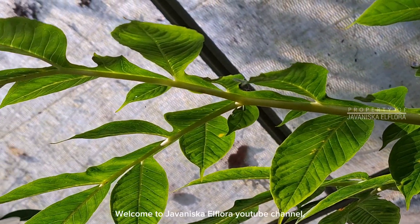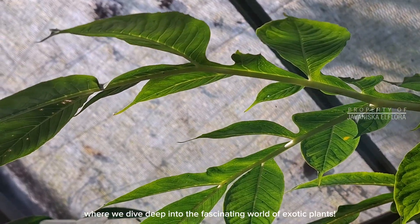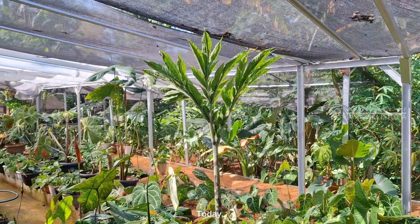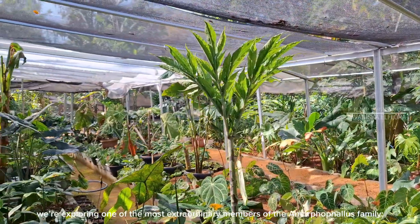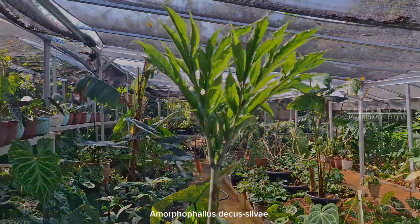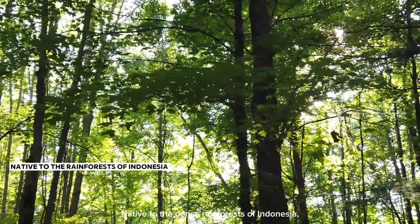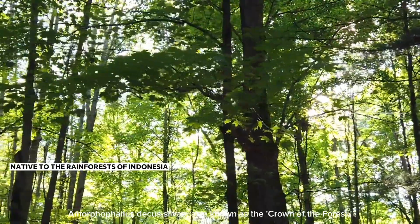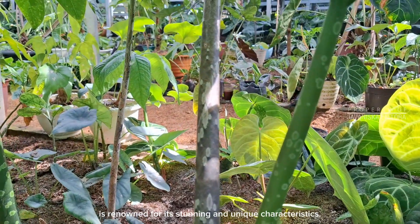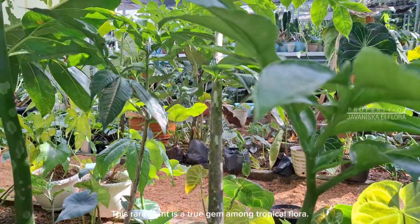Hello Plantfella! Welcome to Juvenisca El Flora YouTube channel, where we dive deep into the fascinating world of exotic plants. Today, we're exploring one of the most extraordinary members of the Amorphophilus family, Amorphophilus decassilvii. Native to the dense rainforests of Indonesia, also known as the crown of the forest, it is renowned for its stunning and unique characteristics. This rare plant is a true gem among tropical flora.